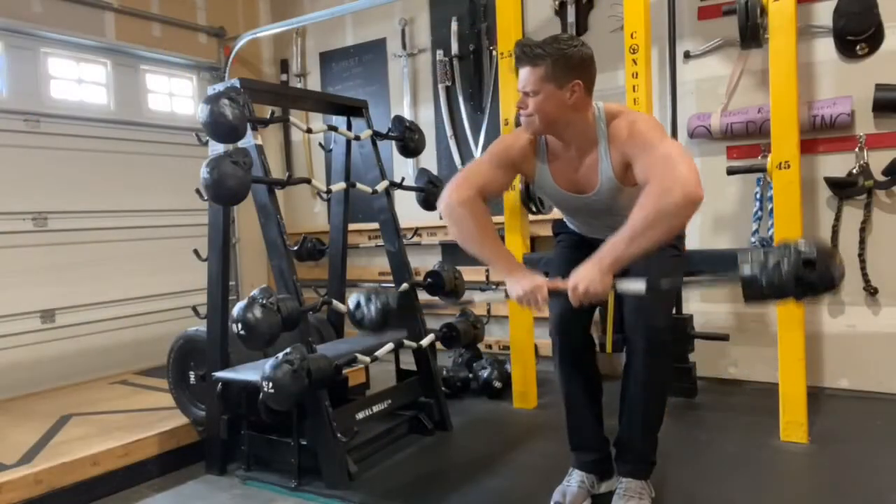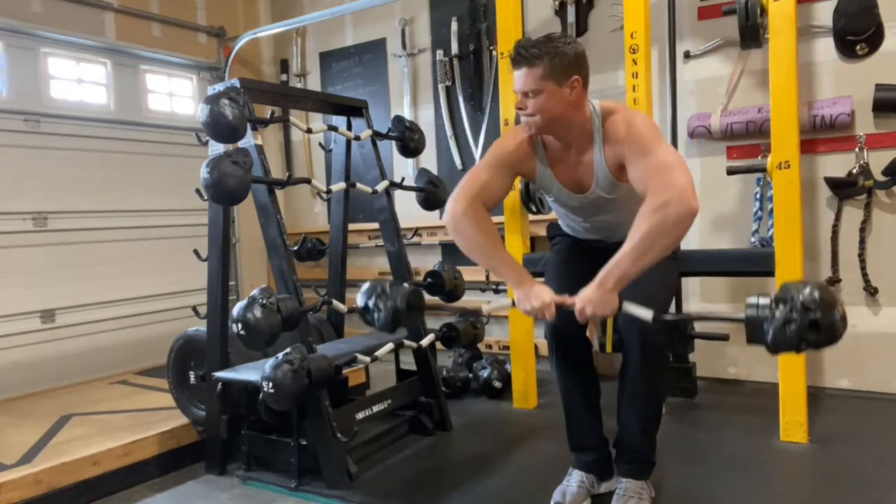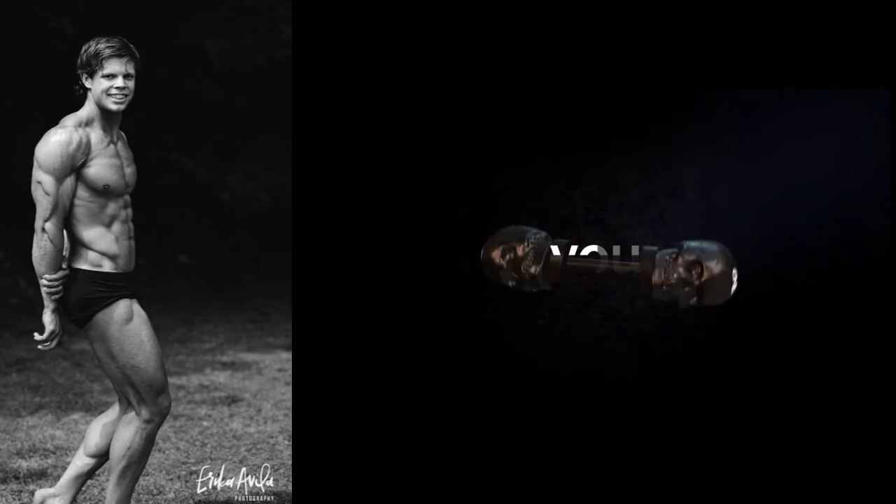This can be done without a bench, but if you do, go even lighter and shoot for 15 to 20 reps. If you do this exercise safely and effectively, watch your shoulders get that three-dimensional look.